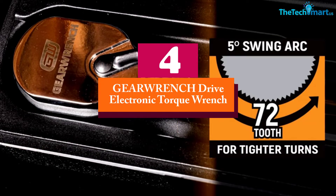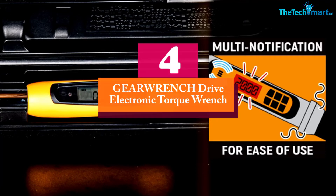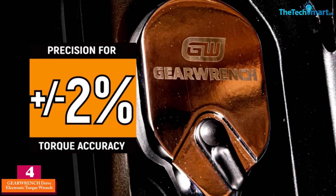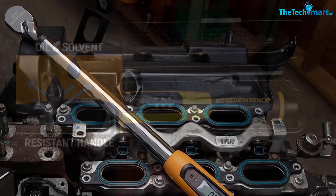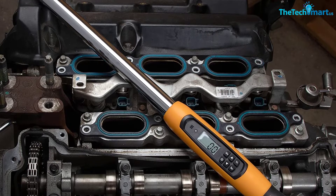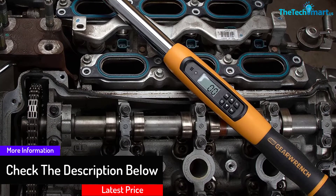Moving on at number 4, we have the GearWrench drive electronic torque wrench. What's the best overall digital torque wrench? In our opinion, it's the GearWrench 85077 drive electronic torque wrench. We love the variety of torque alerts on here, including vibration, sound, and a shining LED screen.